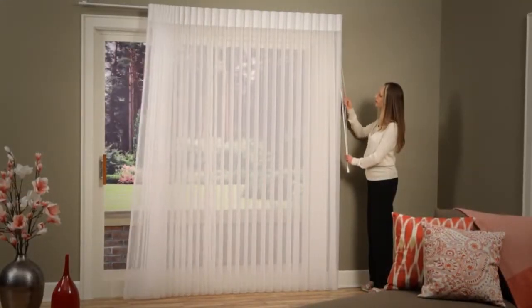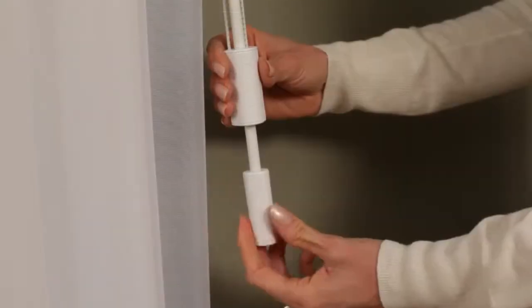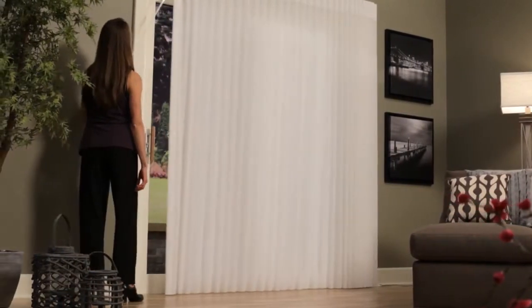For easy operation, select the combination wand cord system. Pull the cord to traverse the fabric and twist the wand to rotate the veins. Or select the traveling wand that both traverses the fabric and rotates the veins.